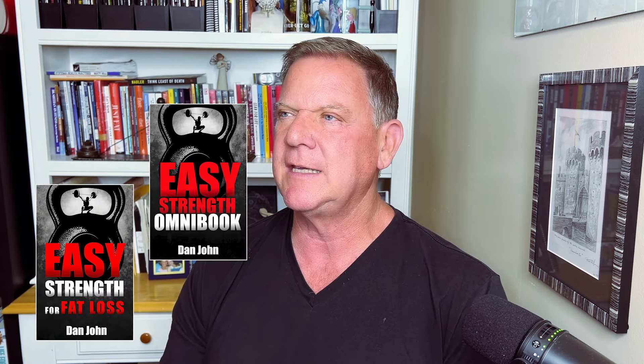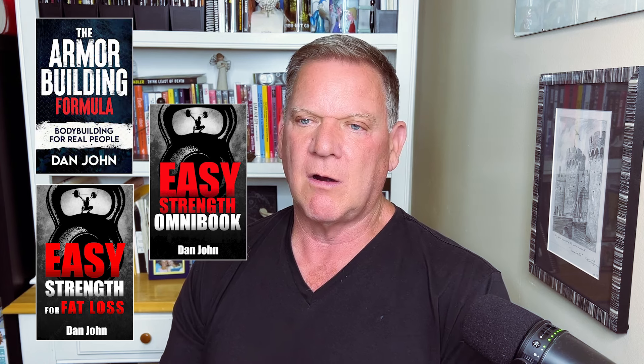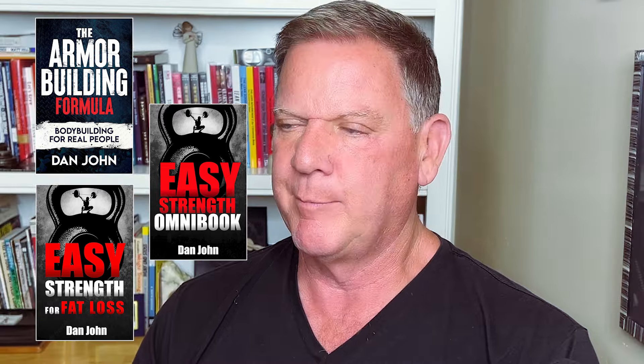Our first question is from Tom. Tom says: been listening and watching your YouTubes, ended up buying Easy Strength. My book — Easy Strength Omnibook, Easy Strength for Fat Loss, and the Armor Building Formula — are all available at danjohnuniversity.com/bookstore. One issue I have is poor mobility in my shoulders, specifically locking them out overhead. What is the best way to improve that?